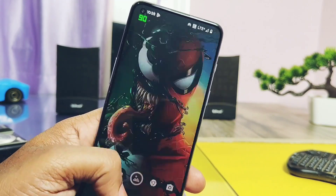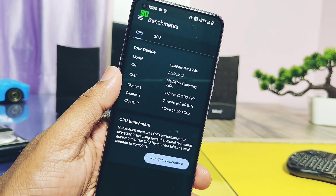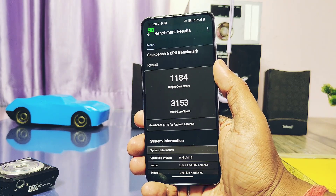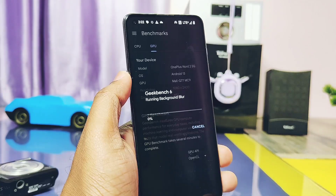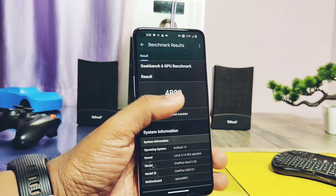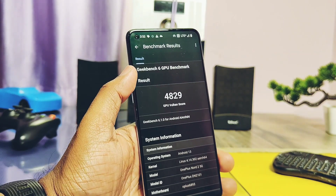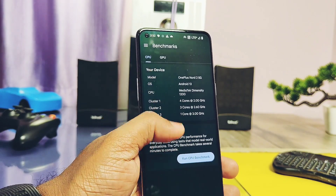Now let's run Geekbench. We got scores of 1184 and 3153 for single and multi-core respectively — an insane score compared to the old build where scores were 826 and 2440. After testing OpenGL and Vulkan GPU performance, we got scores of 4618 and 4829 respectively. In comparison, the old build had a very good OpenGL score of 4989, but Vulkan was 4380, so the new update has a better Vulkan score of 4829. Overall, the new update can be considered very good performance both numerically and in real-world use.